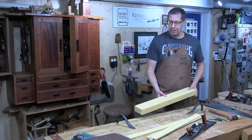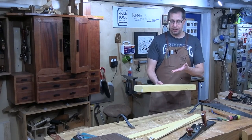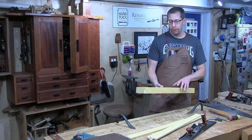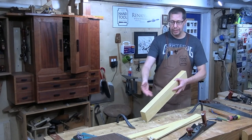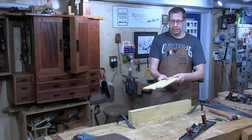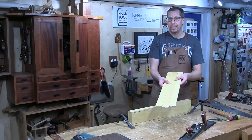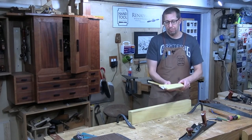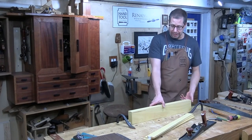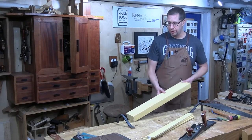This is also a particularly effective method if you need some quartersawn stock. It's pretty easy to find flat sawn eight quarter. When you flip it on its side, you're looking at the quartersawn face. So if you rip these strips off and glue them together side by side, you now have a quartersawn board — great for drawer bottoms. That's the way I'm making all these petals instead of resawing a hard exotic wood like yellow heart.